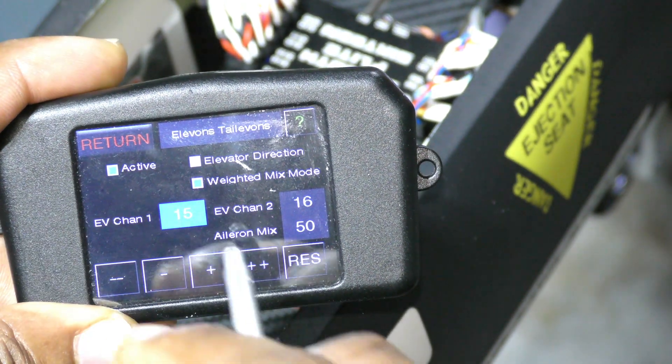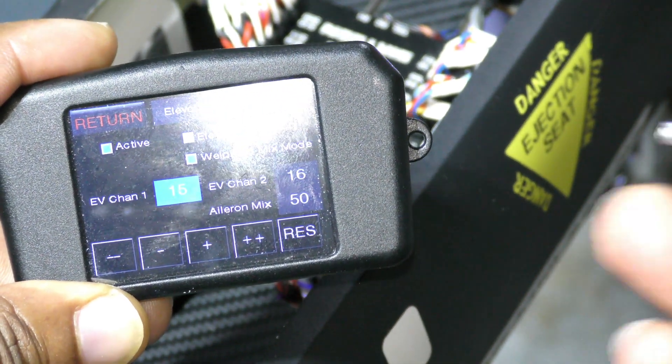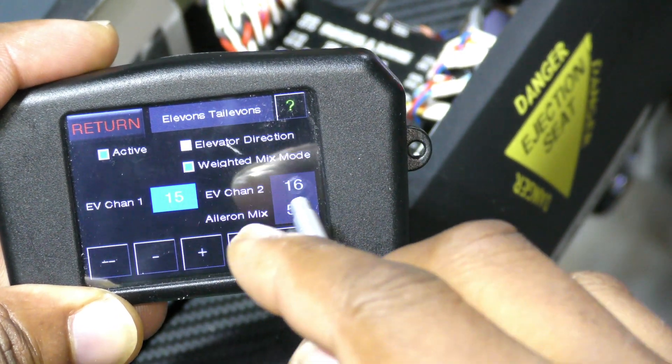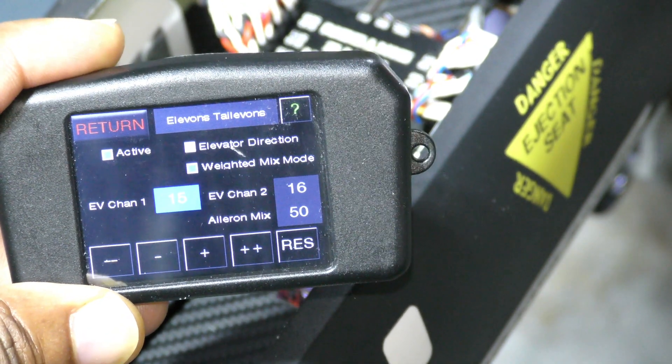When you hit Active, it's going to assign channels 15 and 16 of your radio to the aileron channel. And it's going to assign an aileron mix of 50, so that means whatever the aileron throw is, the ailerons are going to move by half of that throw.